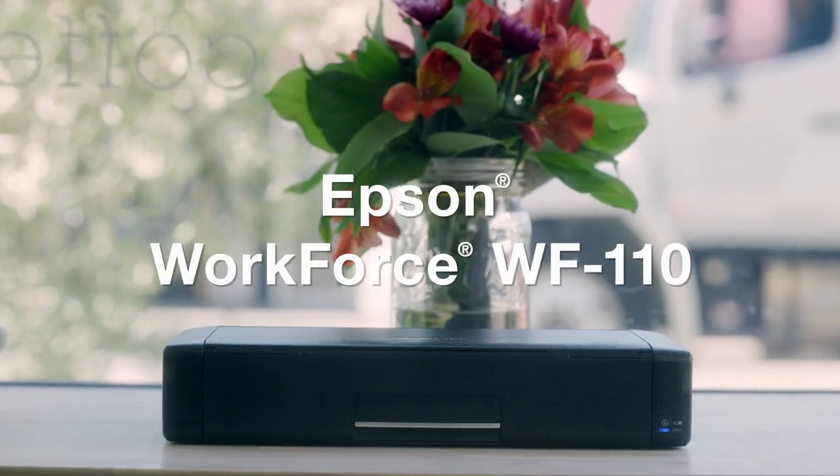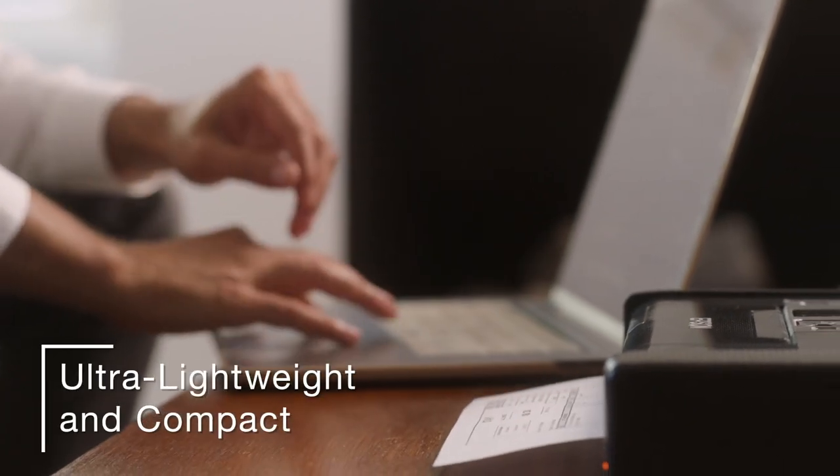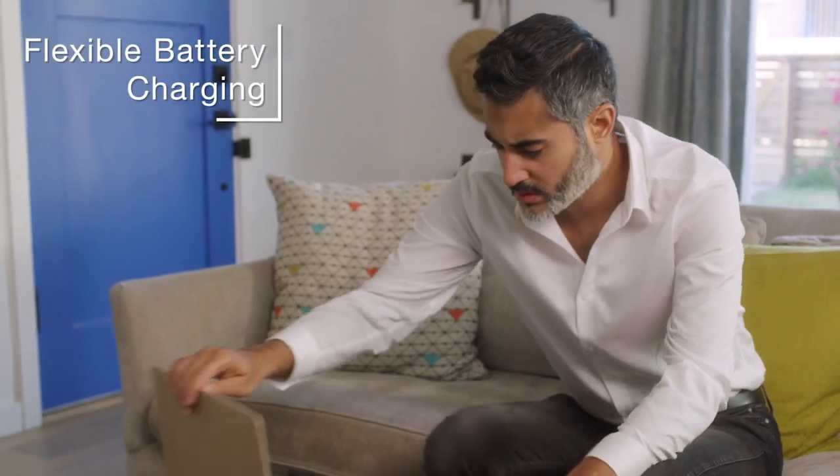Introducing the Epson WorkForce WF-110 Wireless Mobile Printer. Ideal for easy, on-the-go printing, it gives you the ultimate in portability with its lightweight and compact design for easy transportation in your bag or briefcase.